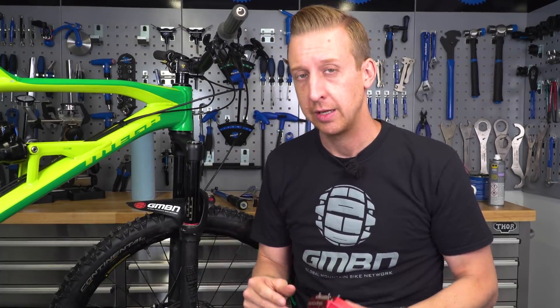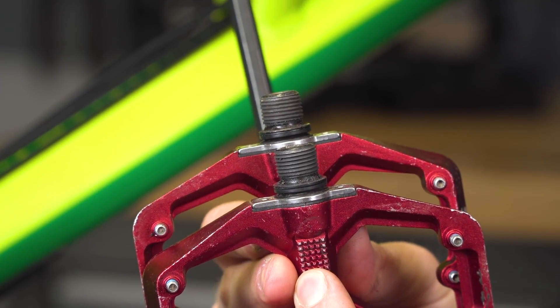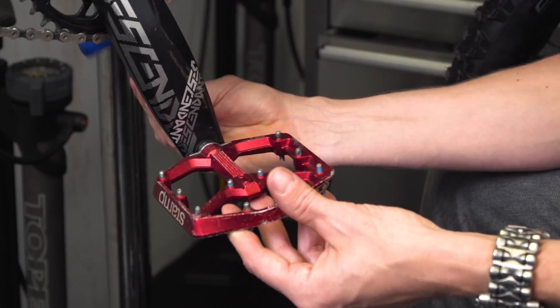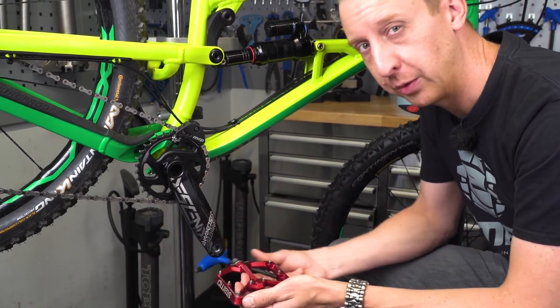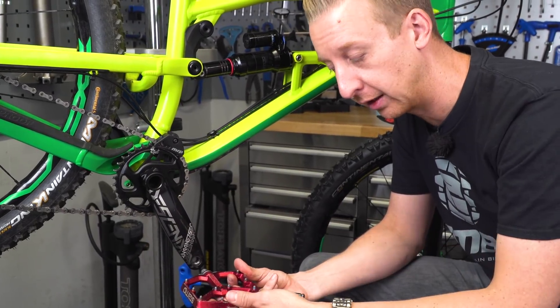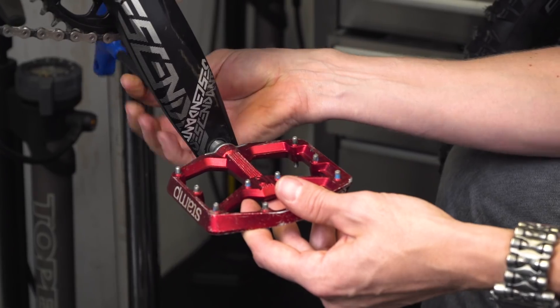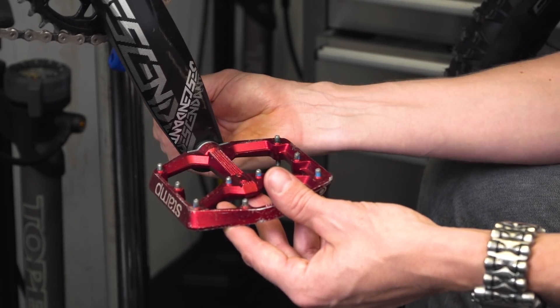The next thing to consider is bolt orientation. Most typical bolts tighten clockwise and loosen counterclockwise, but there are exceptions. The most obvious are the pedals: the right-hand pedal tightens clockwise, the left-hand pedal tightens anti-clockwise — the result is both tighten towards the front of the bike. Note that when using an Allen key on the right-hand pedal from the back of the pedal arm, you actually rotate counterclockwise to tighten the thread. Both pedals tighten towards the front of the bike.